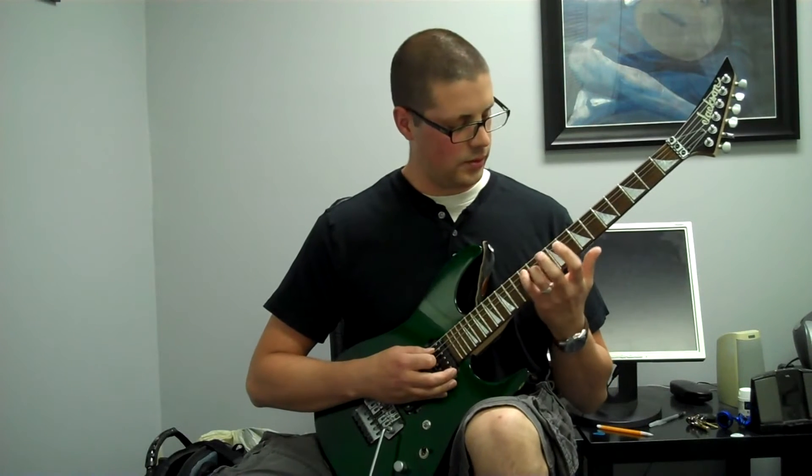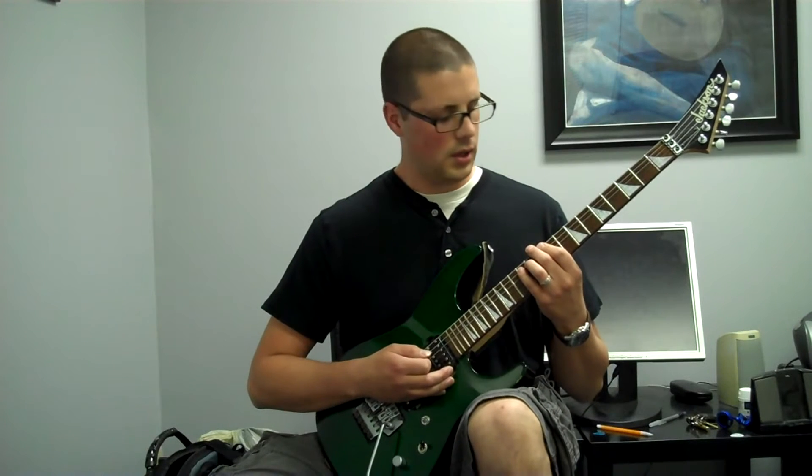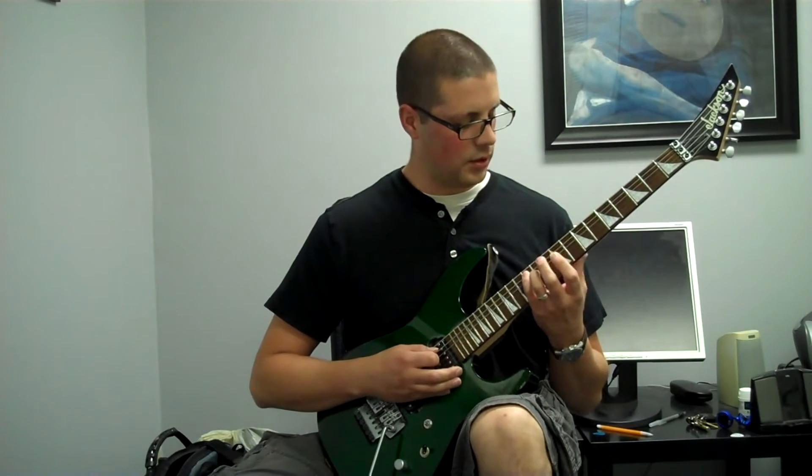The first thing is that your pinky is always on the root of the arpeggio of the chord. So here it is slow.